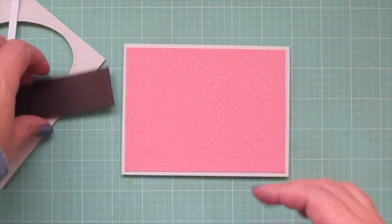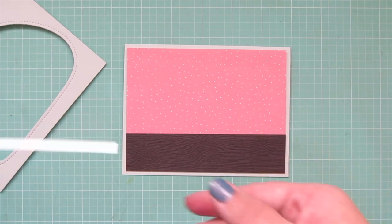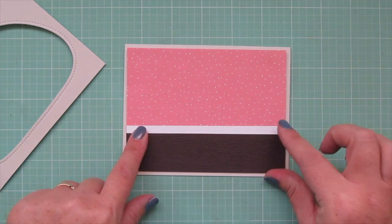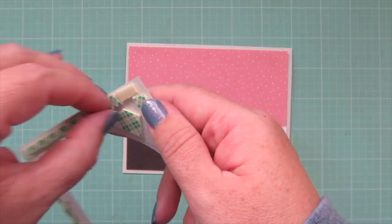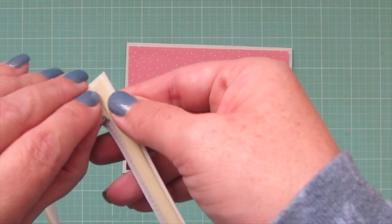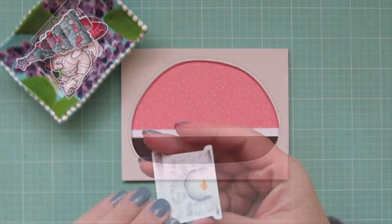I also die cut a piece of wood grain cardstock for the floor and a thin white strip for the baseboards. I'll adhere the pink print down first to my card base, then add the wood grain print right over the bottom. I'll glue that thin white strip right above the floor so it looks like a little baseboard. I've added foam tape to the back of the frame, so I'll peel off those release papers and pop it up over top — that gives a little more dimension and makes the scene look a bit recessed into the background, which draws your eye inward into their little home.